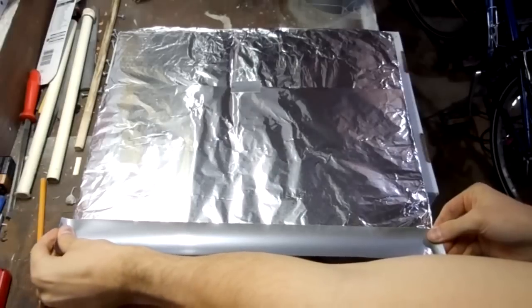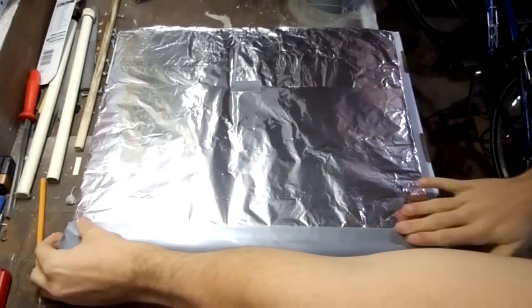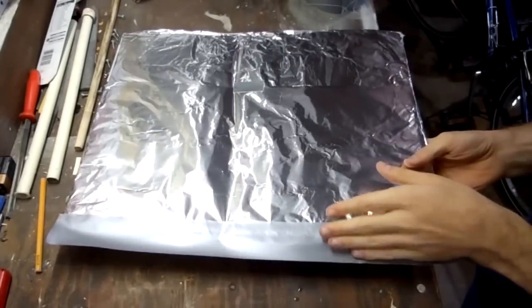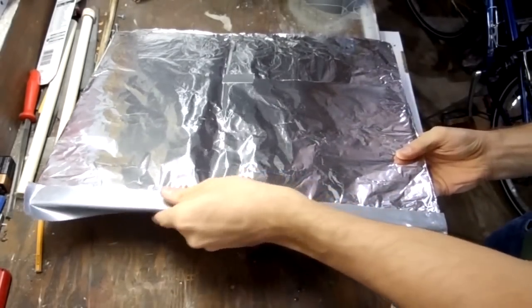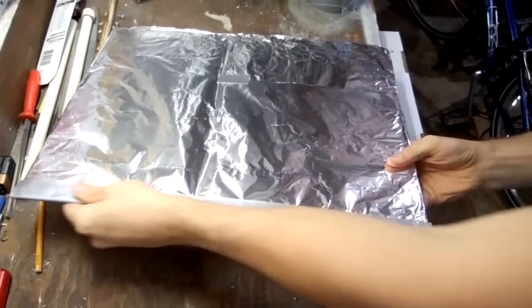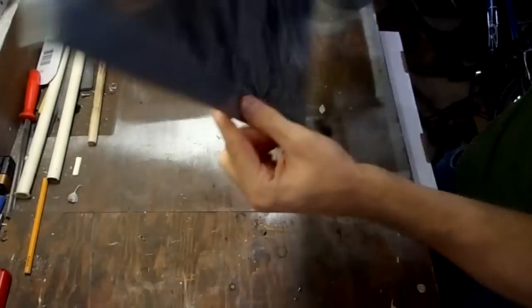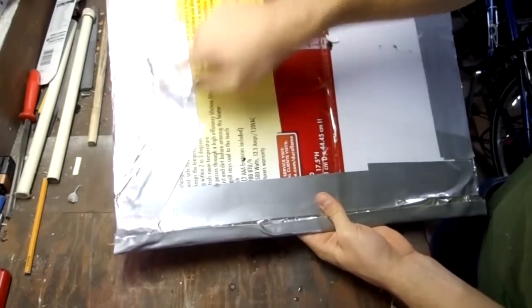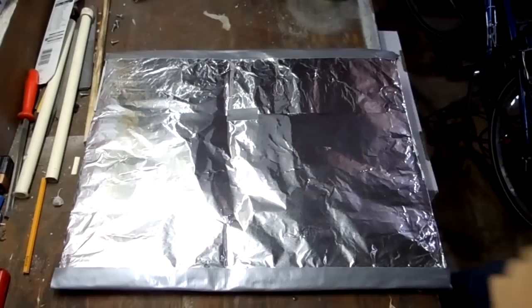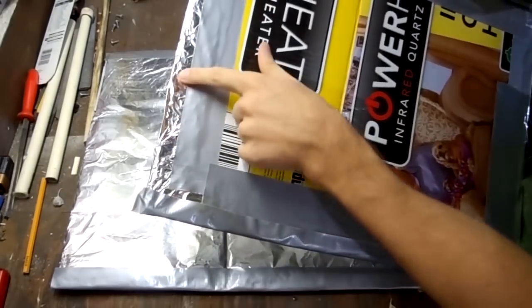Now we're going to put tape along the long edges and wrap it around the outer edge. This will create an insulated layer that will prevent the bottom plate from being able to touch the top plate without someone standing on it. It should look like this when it's all done. Make sure you leave an open spot of foil on the back. Then do the same thing to the other square of cardboard — notice how I left an opening there too.